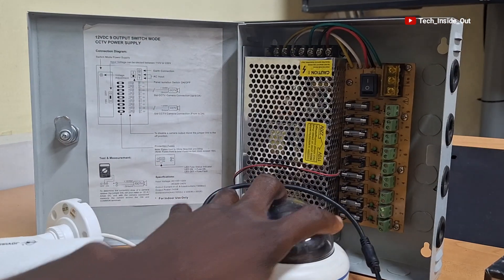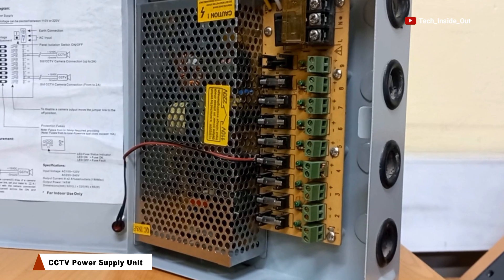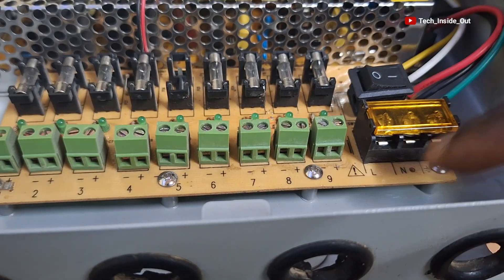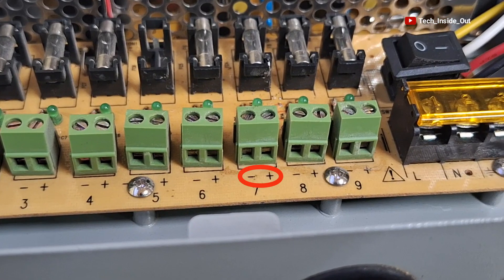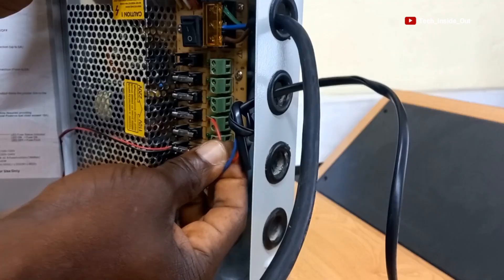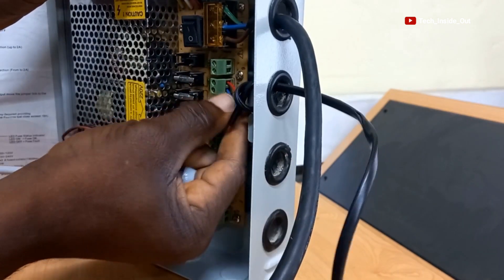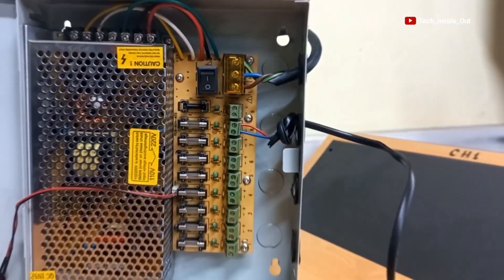This is an example of a professional CCTV power supply unit. This particular one is capable of supplying power to as many as nine CCTV cameras. By each of these green blocks, you will see positive and negative — these are the points where you push in each camera's power terminal in order to power up a CCTV camera. I have done a video on how this unit is wired and I've shared a link to that video so you can watch and see how the power supply wiring is done.